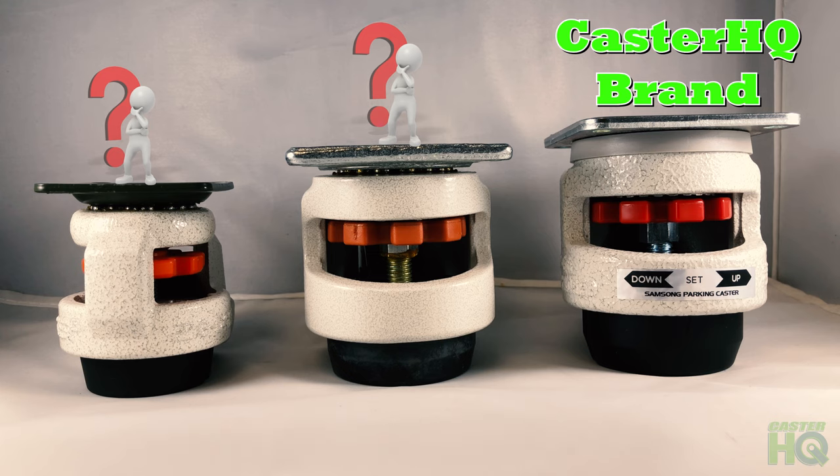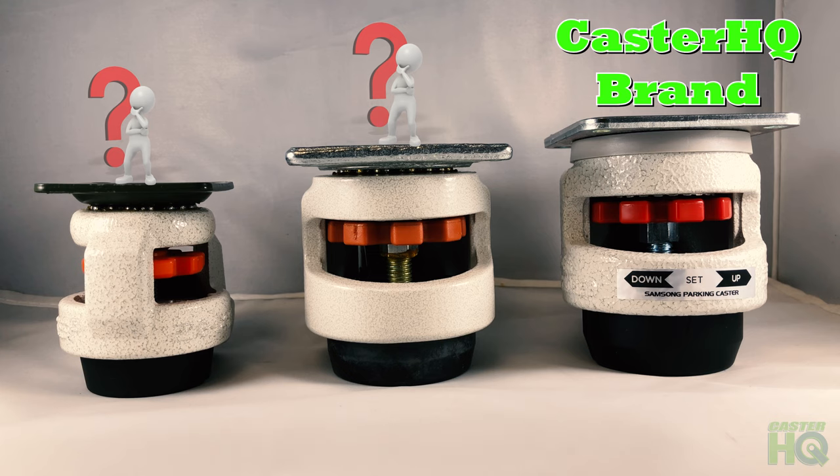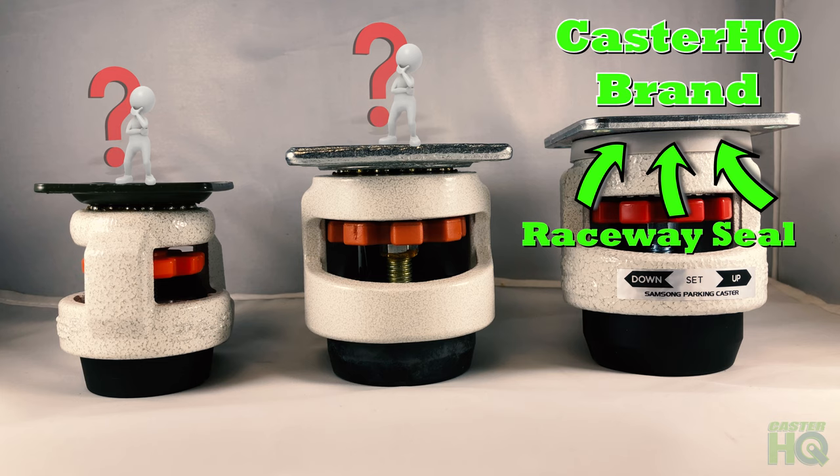The first upgrade we provide on all of our leveling casters are Raceway Sills. The Raceway Sills work by protecting the swivel raceway and bearings from dust and debris, and in return give our caster a much longer lifespan.